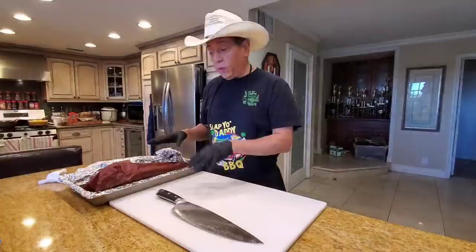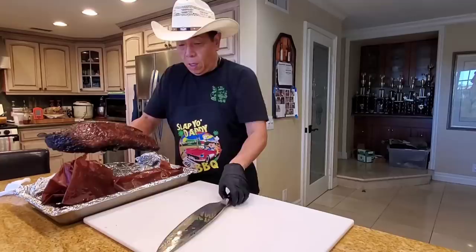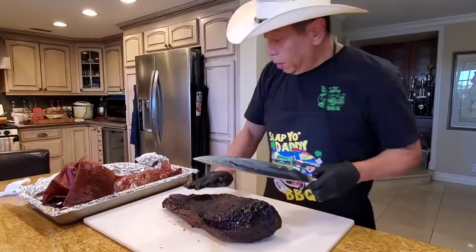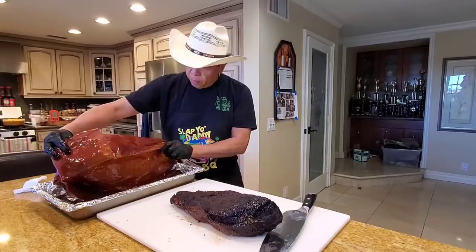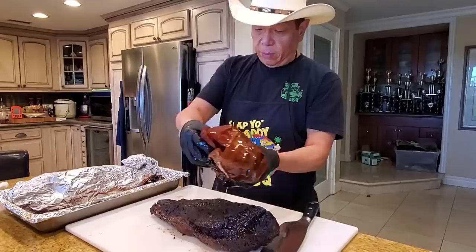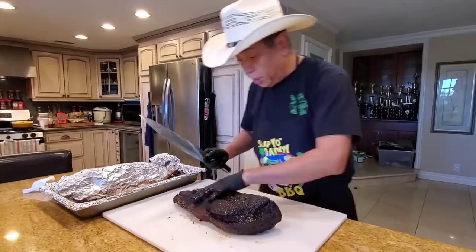Let's give these briskets a slice. I'm going to do the one with the butcher paper first. The first observation is that the butcher paper is very oily. That looks very similar to how it looks when you go to Franklin's and you pay careful attention as the meat cutters take the brisket out of the outer wrap. In terms of the oil on the paper, it looks about right.